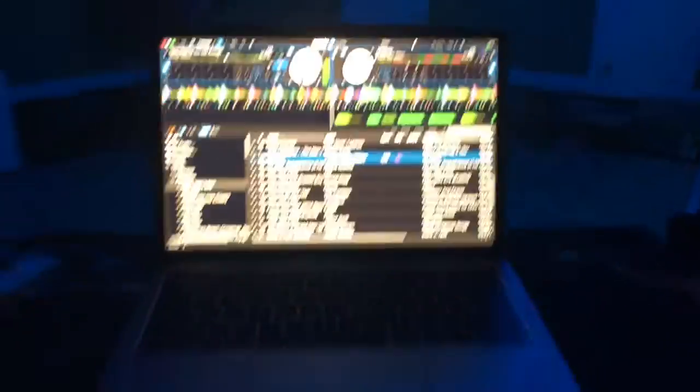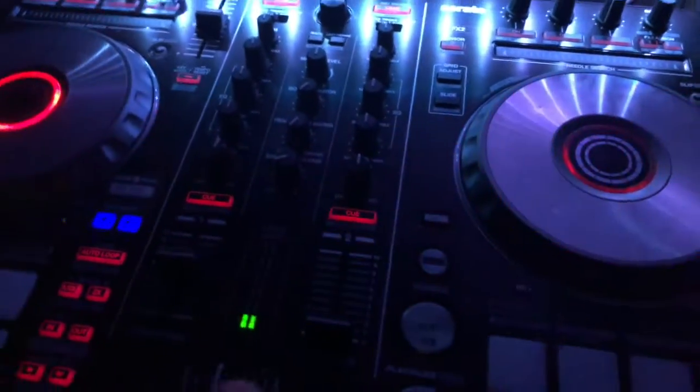Alright everyone, just wanted to show you guys the setup. We're playing some Lucky Jackson — sounds great. We turned off the garage door light so you can see the light bounce, shining down the wall, getting that cool light effect. Here's the Serato, the SR2, and the MG10. Oh yeah, we're ringing in 2021!